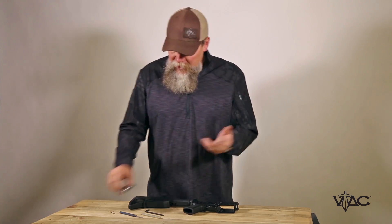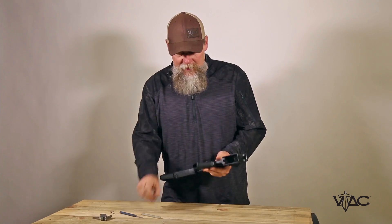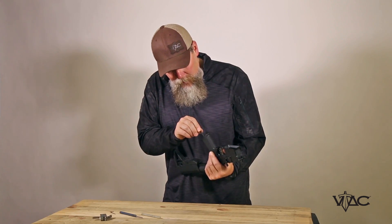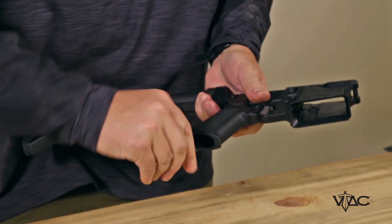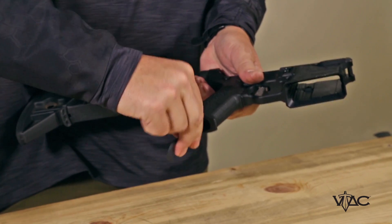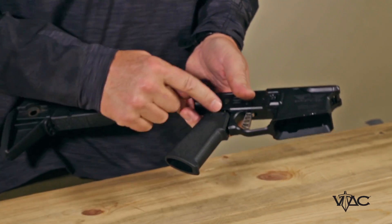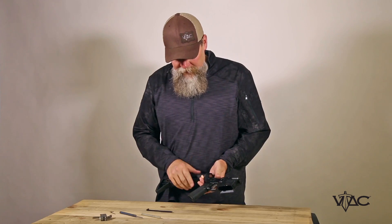When you get this trigger you have to disassemble the lower receiver of your rifle. You may not have to do this step, but either take a screwdriver or an Allen wrench and loosen the pistol grip on your rifle. Don't take it all the way off — loosen it enough that you can pull it down to relieve the tension on the spring that holds the safety in place.